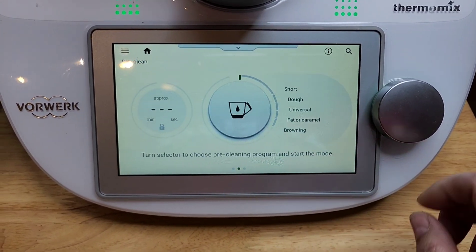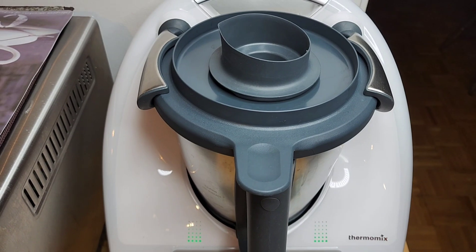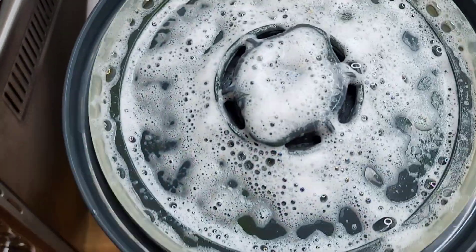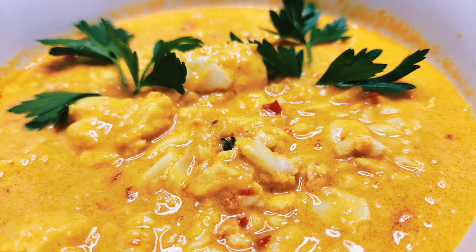Here's how you clean the mixing bowl by using one of the programmed settings. After you clean it, you just rinse it — it helps you 90% clean. Voila!